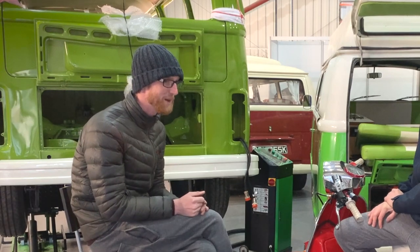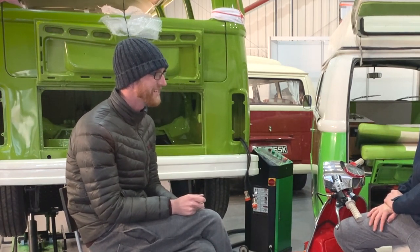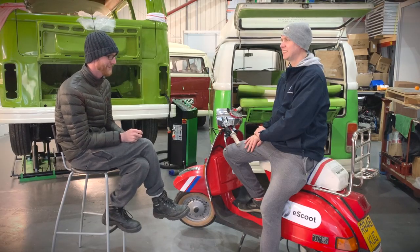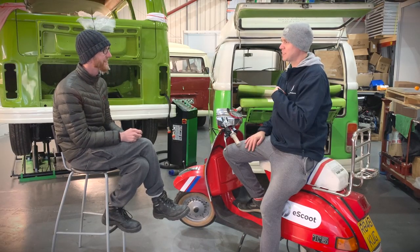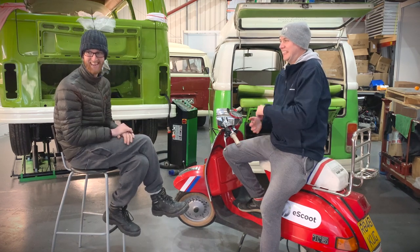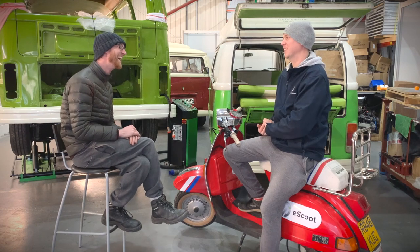Kit was really lucky enough to have a Vespa when he was 16, 17. I had a Chinese knock-off at some point along the way. Has it not gone round the family? I probably wrote it off. It was written off by someone — it wasn't me.